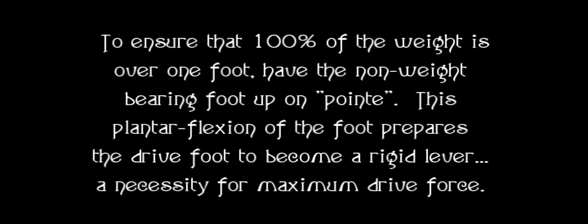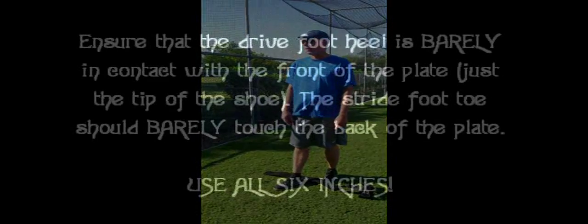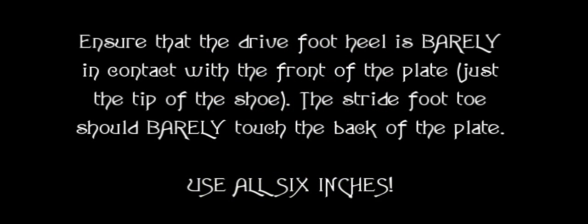This plantar flexion of the foot prepares the drive foot to become a rigid lever, which is a necessity for maximum drive force. What I do when I'm working with younger kids is I have them start on point, because unless you're a ballerina, you can't bear weight there. And then as they come back, I have them get up on point too, because you can't bear weight on that. Where if we just let their foot stay flat, they can still be holding weight on. We need to ensure that the drive foot heel is barely in contact with the front of the plate — just the tip of the shoe — and that the stride foot toe should barely touch the back of the plate.